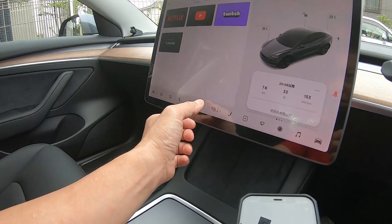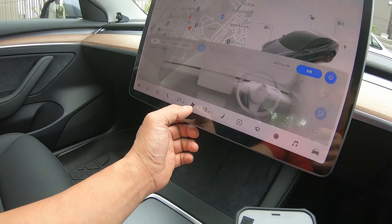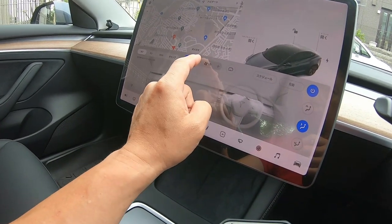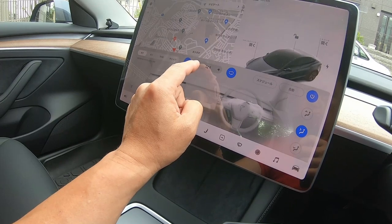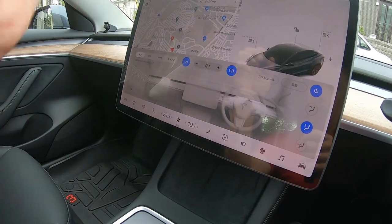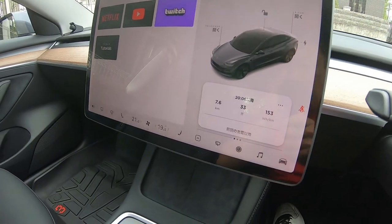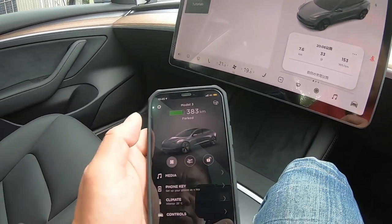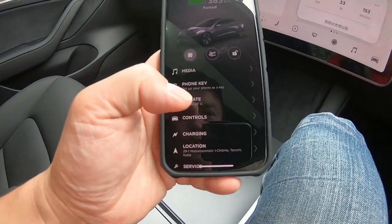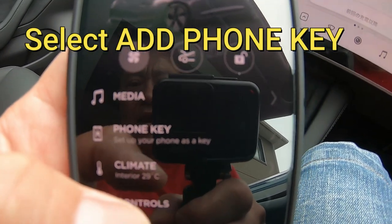Let's just lower this fan. Sorry about that, the fan was on. Next, I'm going to add phone key.